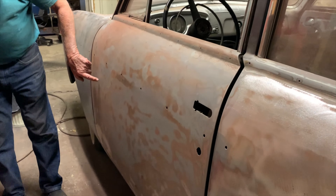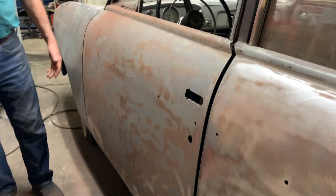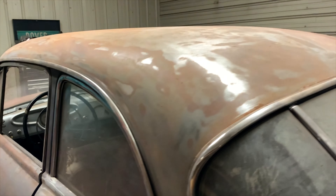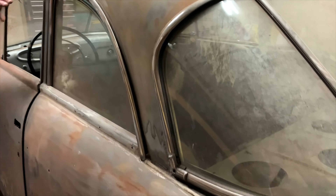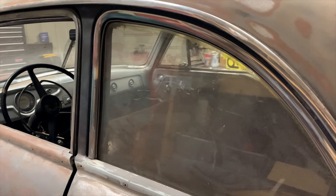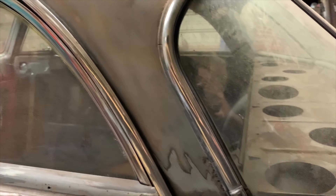Once I get to the red, it comes off like nothing. The gray's a little tough to get off. Because it's got the post, which is neat. Boy, this is going to be fun, Fred. I love these old things. I'm excited about it — it's going to be a neat car.